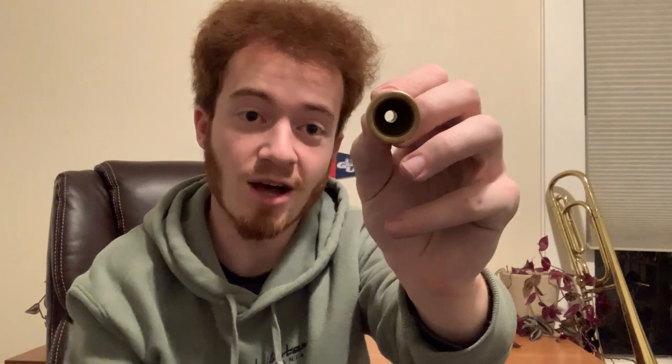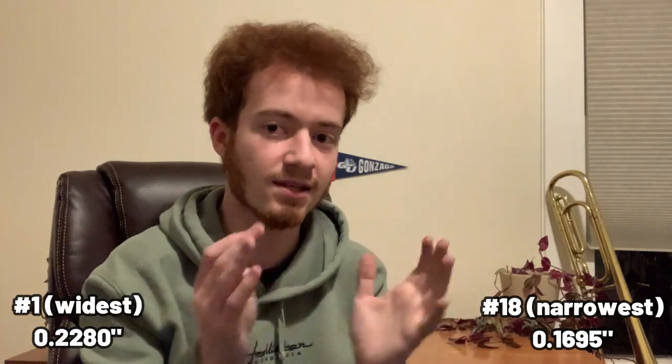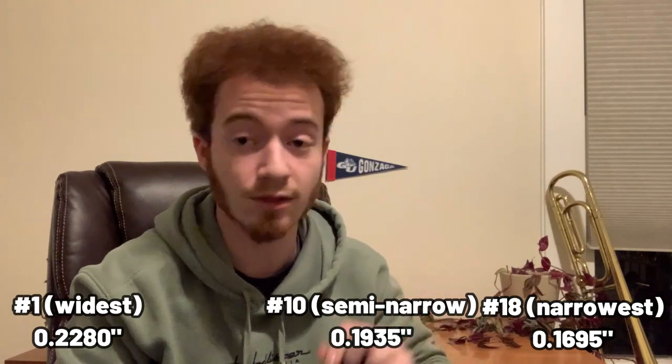One of the few reliable pieces of information I now know on Giardinelli mouthpieces is that the number — in this case 10 — actually refers to the throat diameter of the mouthpiece, which is the diameter of that hole where you see the light passing through. It's a number 10 on the U.S. drill chart. Horn mouthpieces can range from number 1 to number 18 throats — a 1 is 0.2280 inch diameter, and an 18 is 0.1695. Because this is a deeper cup, it tends to have wider throats, so the 10 is the most constrictive Bloom throat offered, at 0.1935 inches in diameter.